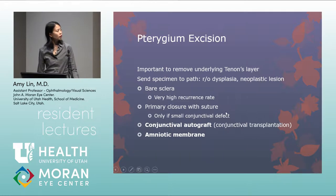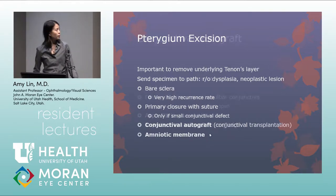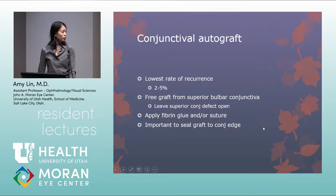Primary closure is only considered for very small pterygium with a small conjunctival defect. The two most common techniques to prevent recurrence are conjunctival autograft — essentially conjunctival transplantation of the patient's own conjunctiva — and amniotic membrane application with suturing or fibrin glue. Conjunctival autograft has the lowest recurrence rate, reported at about 2–5%, using a free conjunctival graft from the superior bulbar conjunctiva. The superior conjunctival defect is left open, and the graft is applied with fibrin glue and/or sutures to the excision site.